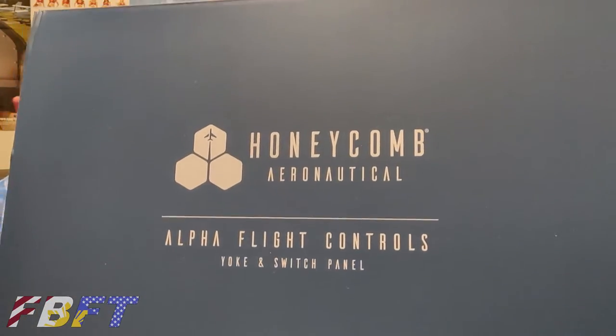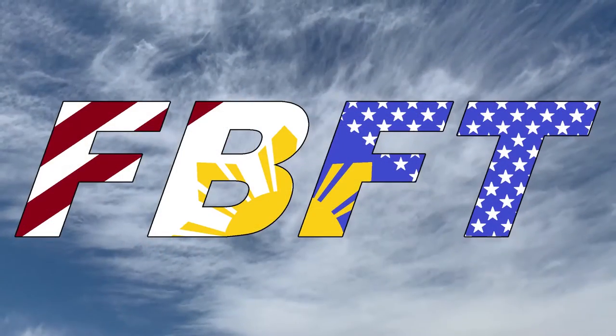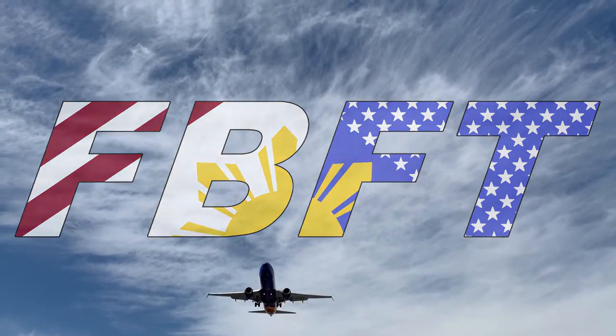Greeting sim captains and welcome to this special first live edition of Flight Brothers. I'm Tim and I'm Lee, and today we have something special. We got our hands on — thanks to my co-worker — the Honeycomb Alpha Flight Control, much anticipated to the market. Tim and I have both been watching it develop for a couple of years, and we're very excited to let you know how our first go with it went.